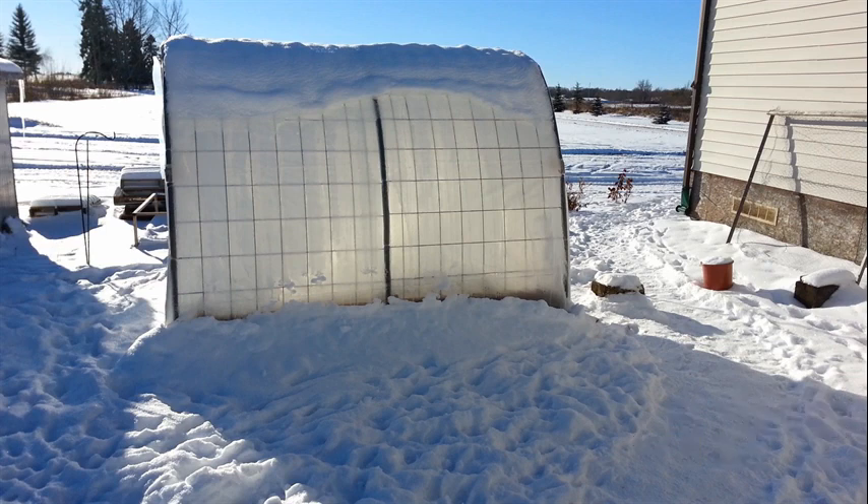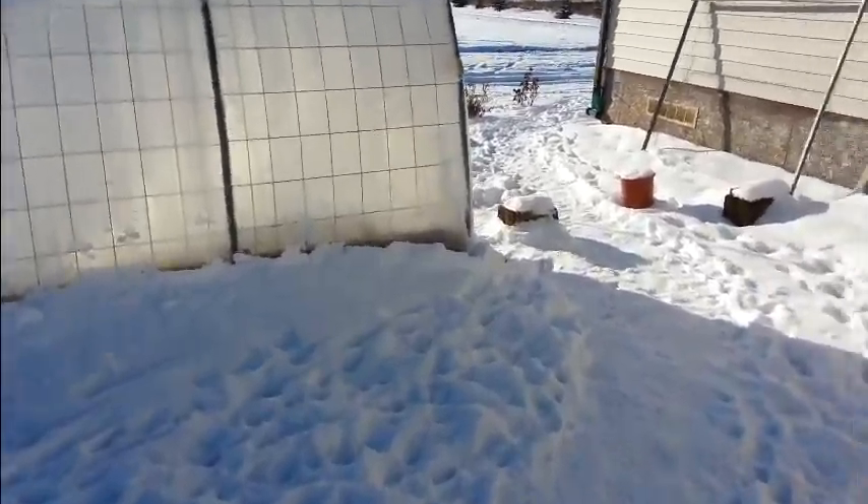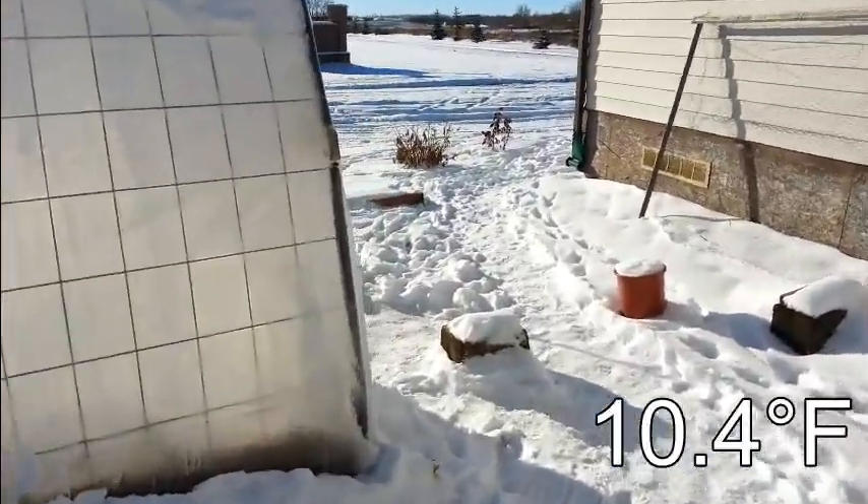I didn't quite get down to that the night before I recorded this, which was November 15th, and at the time of recording it was minus 12 degrees Celsius outside.